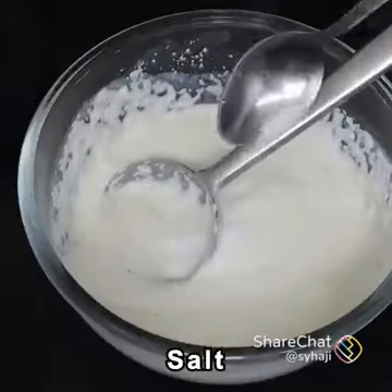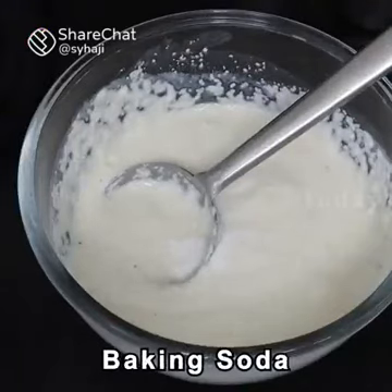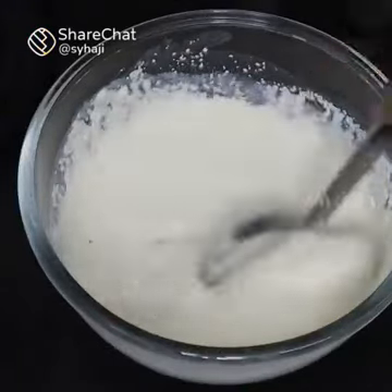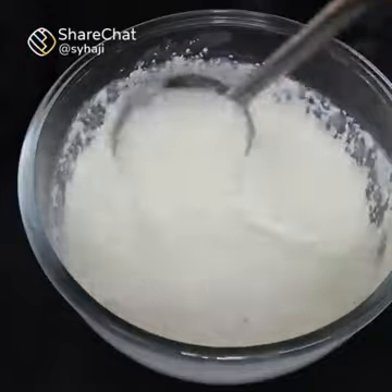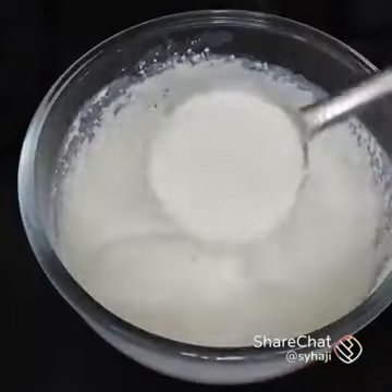Now you can add baking soda with a little bit of salt and a pinch. I will put a nice little bit of a sponge so it will be spongy. Now, the consistency is the same.